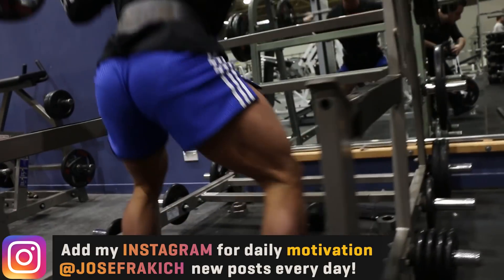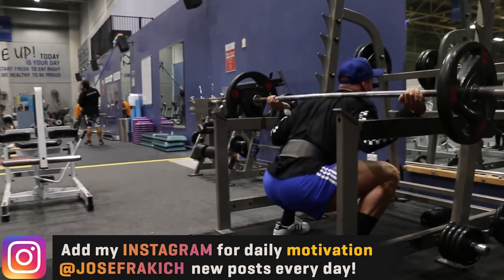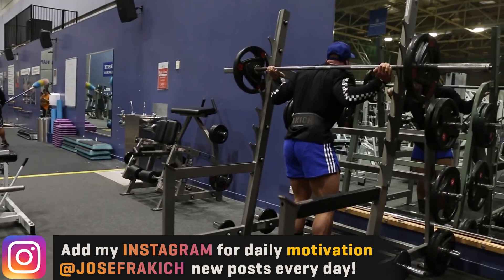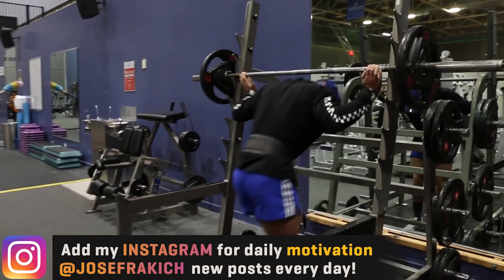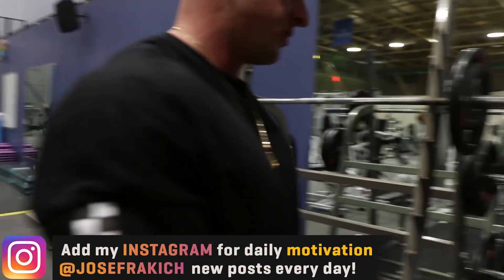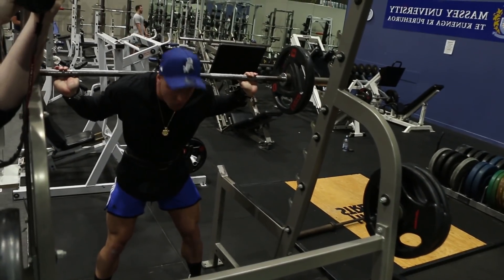Because the more stress you can put on a muscle, the more muscle activation it's going to go through and the more chance for muscle hypertrophy — which is increase in muscle size — you're going to get. Now, I don't always do partial movements for my exercises, but every now and again to mix things up I will do partial reps, and again that is just to keep the stress on the muscle.